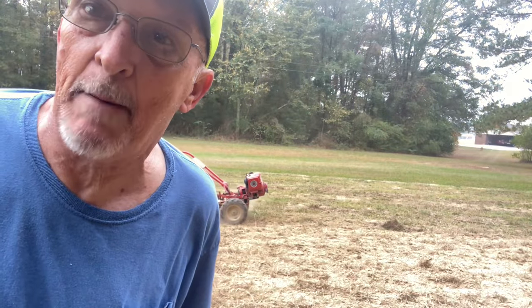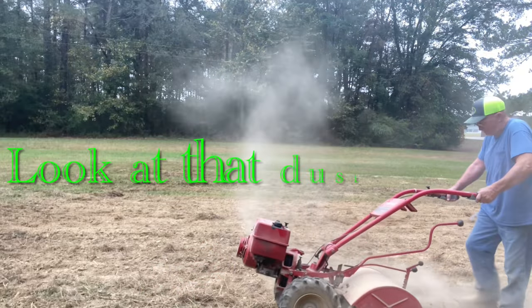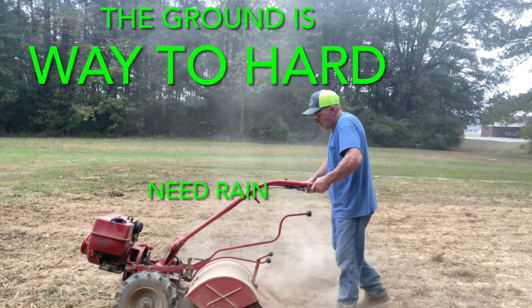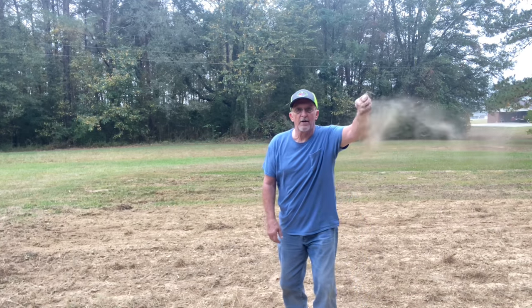There we go. That thing will just about plow itself. But it's dry as a powder house out here.